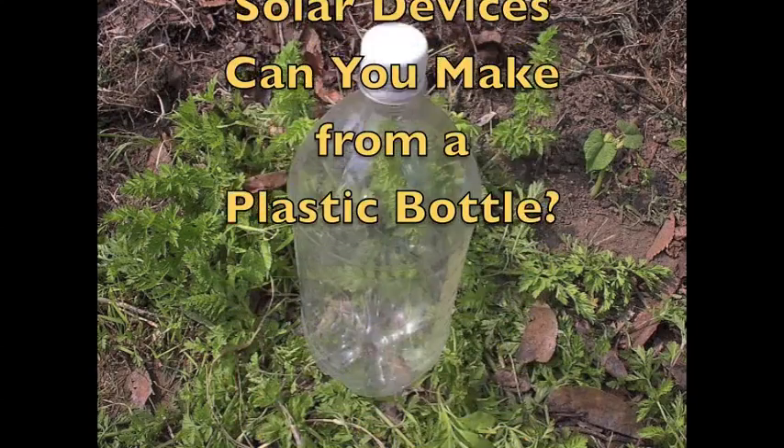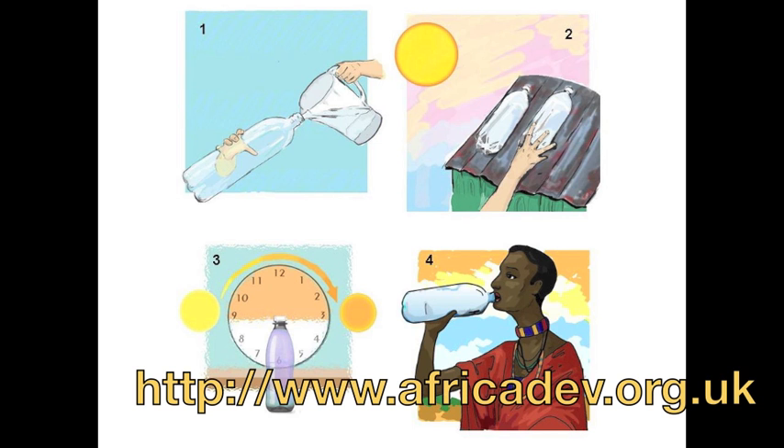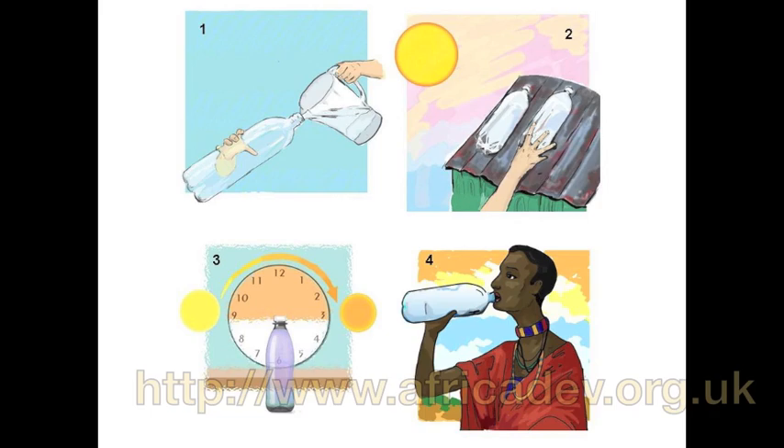How many solar devices can you make from a plastic bottle? A clear PET plastic bottle can help disinfect water. Six hours of sunlight's UV radiation kills diarrhea-causing pathogens in water, making it safer to drink.